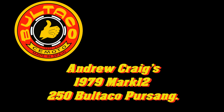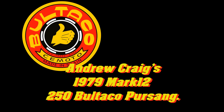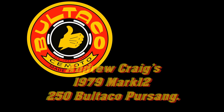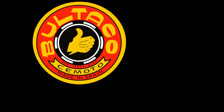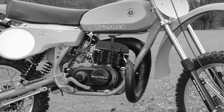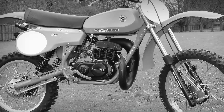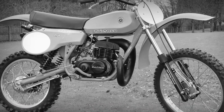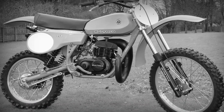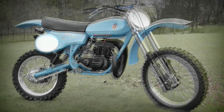Now this particular video is really an updated version of a video I posted some time ago on Andrew Craig's 1979 Mark 12 250 Bultaco. This featured bike is of course a 79 Mark 12 Pursang model, which is the long travel suspension model and was an updated improvement on the previous 1978 bike.